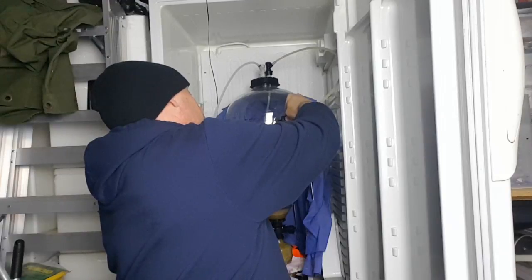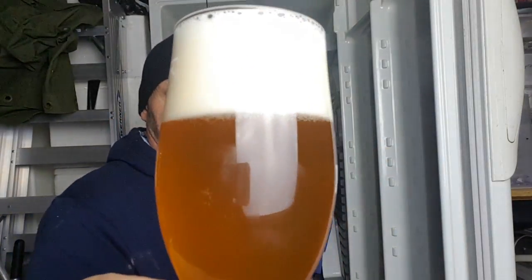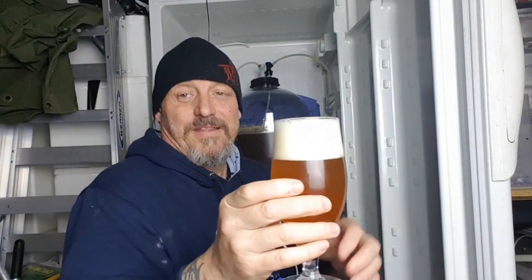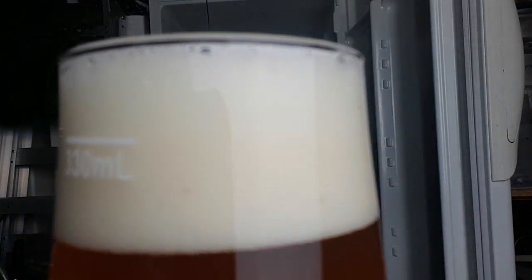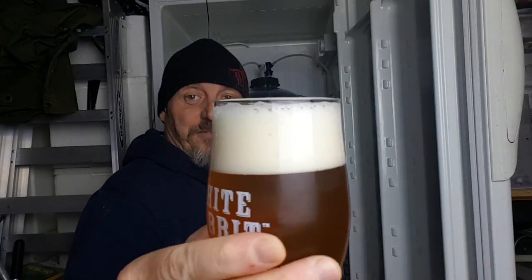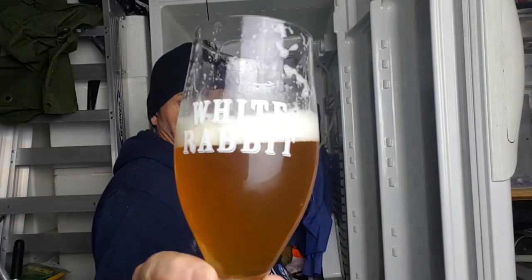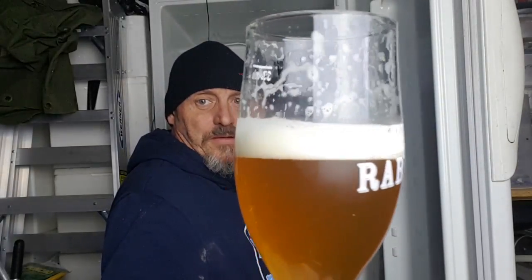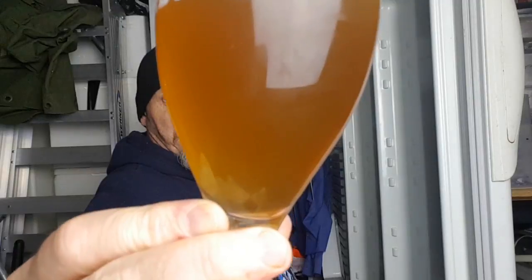Now it comes out pretty fast from this tap because it's only a short line. But look at that — the aroma is unbelievable and it's not disappearing. That's a creamy head. It's dark in the garage and cold, but yeah, it's not really going anywhere fast. That's awesome — I'll do a better video once it's cleared a little bit. It's only been two days cold crashing. The lacing is already there and everything. It's very drinkable now but we'll give it a couple of days.